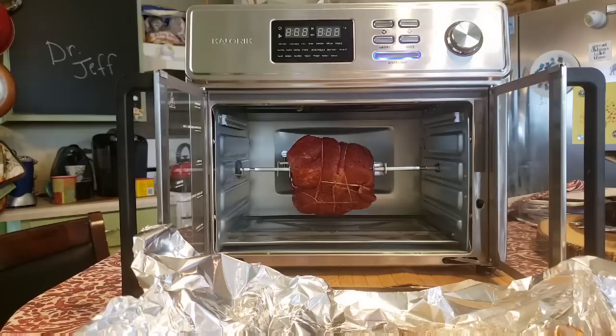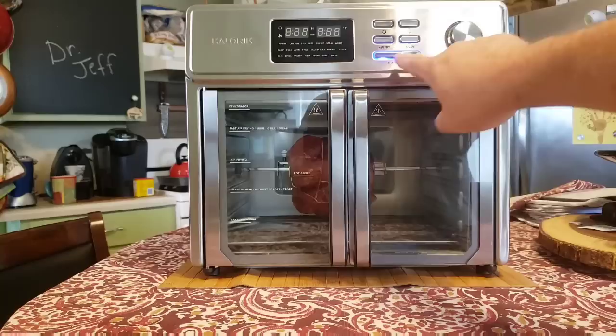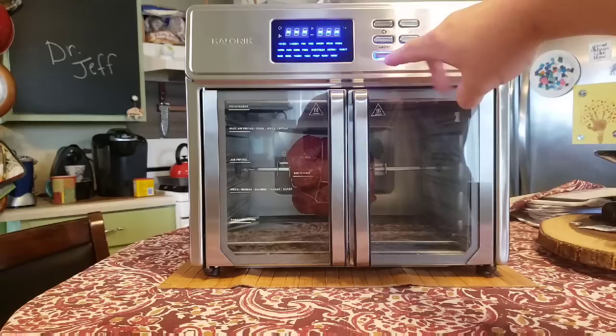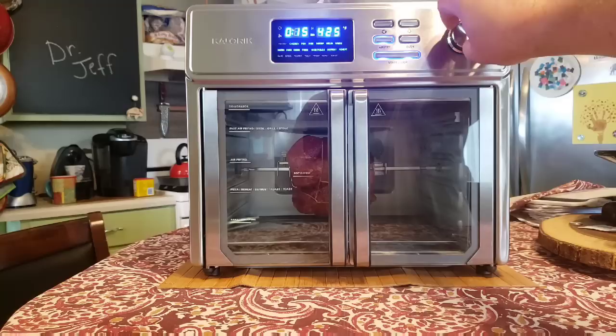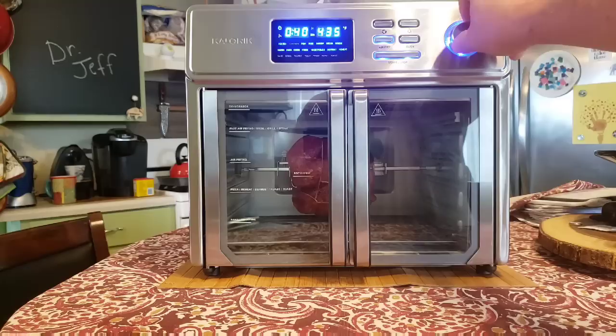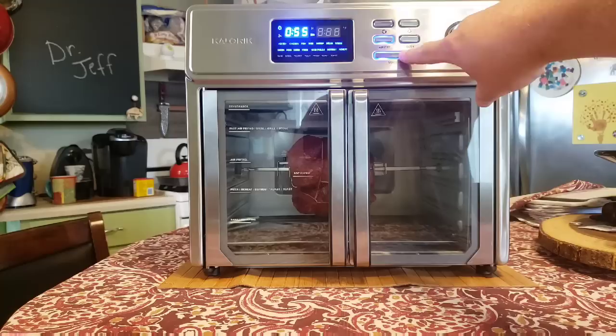Now I set this up to cook. In chicken mode the rotisserie spit works automatically; in any other mode you have to activate it with a separate button. So I select chicken mode and set the temperature to 350°F for about 55 minutes — I don't think it will take that long. I'm looking to reach an internal temperature of about 140°F. I hit start and watch it spin automatically in chicken mode.